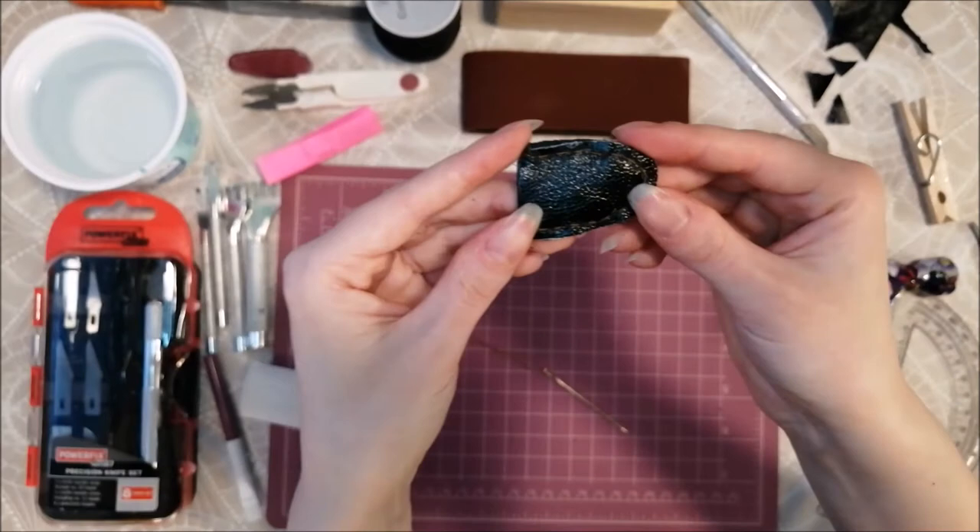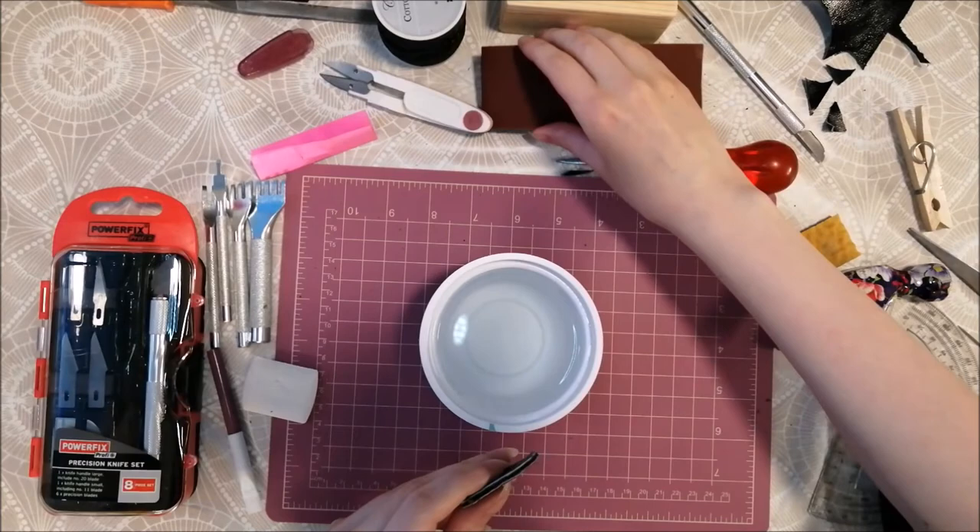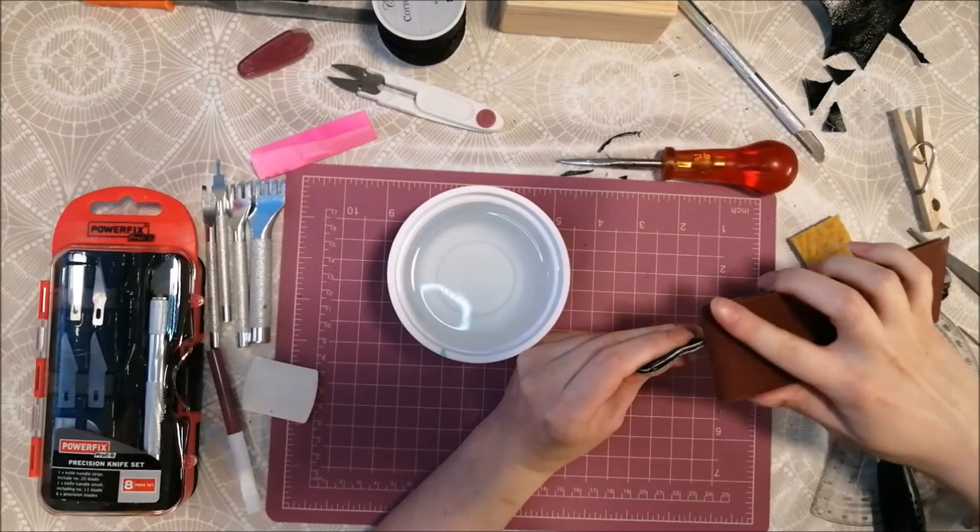Yay, it's done! Then it's time to burnish the edges. I start by sandpapering them until they are somewhat smooth.